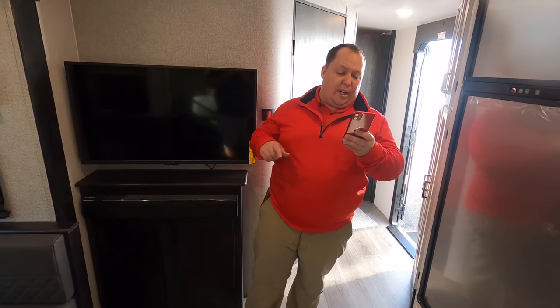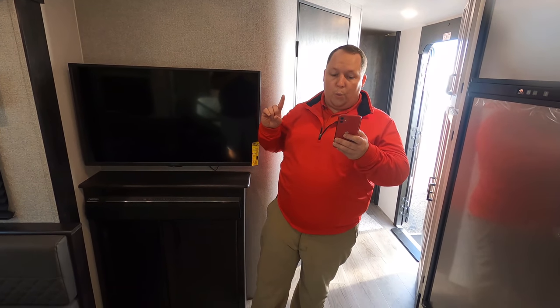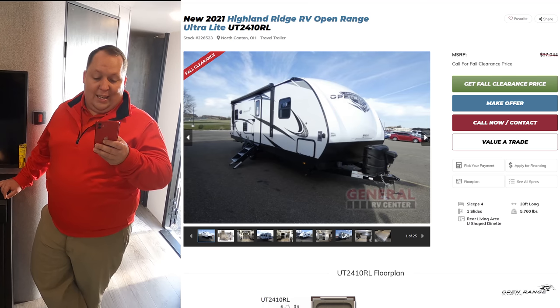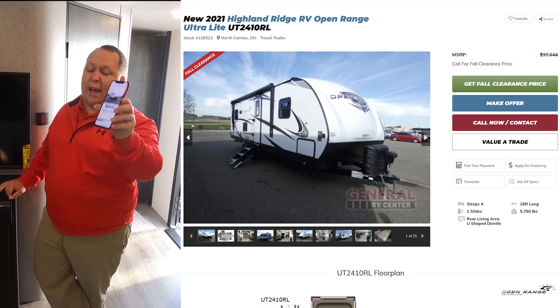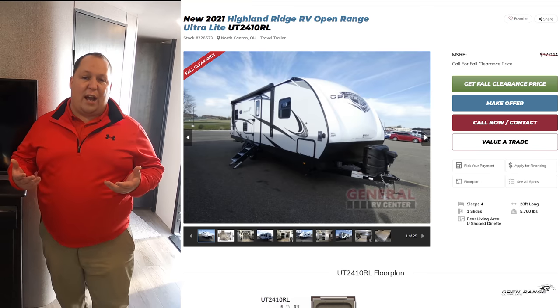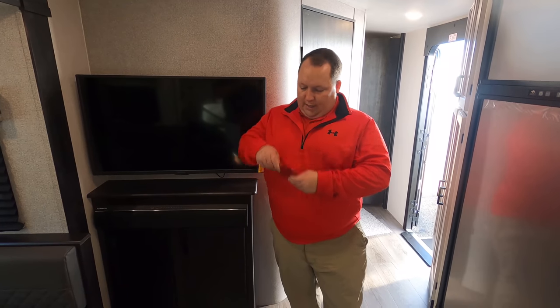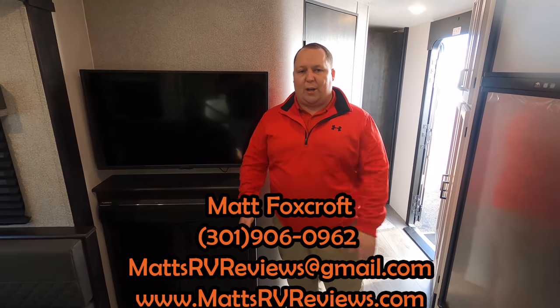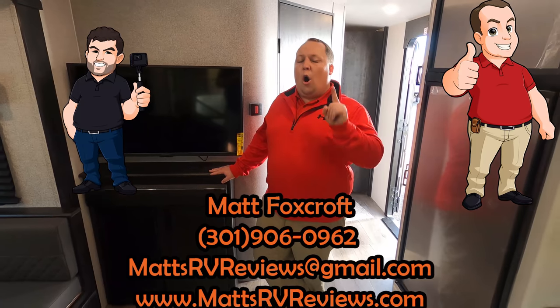The MSRP on this travel trailer is $37,000 to $44,000. We can get you a phenomenal sale price on a upper-echelon travel trailer like this. Call, text, email, or FaceTime us at 301-906-0962, email Matt's RV Reviews at Gmail, or check out MattRVReviews.com where you can also get official Matt's RV Reviews stickers.